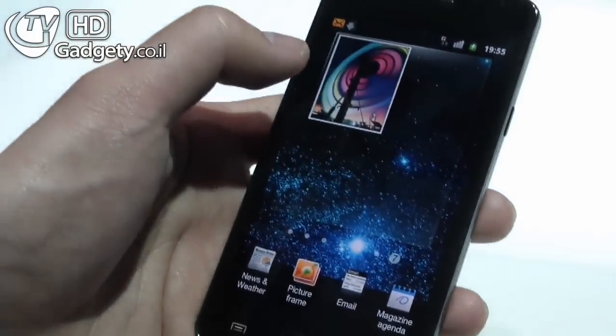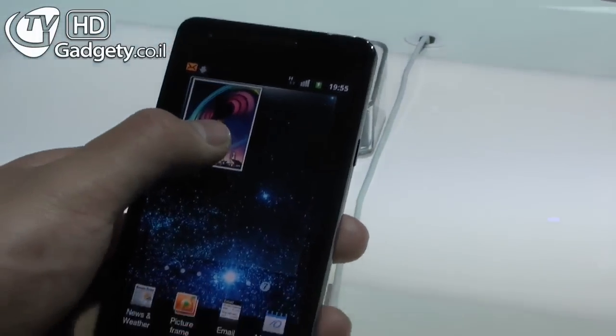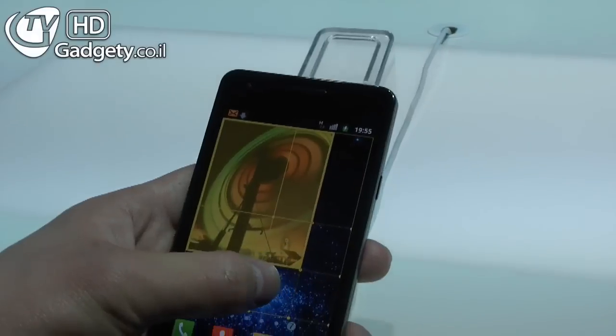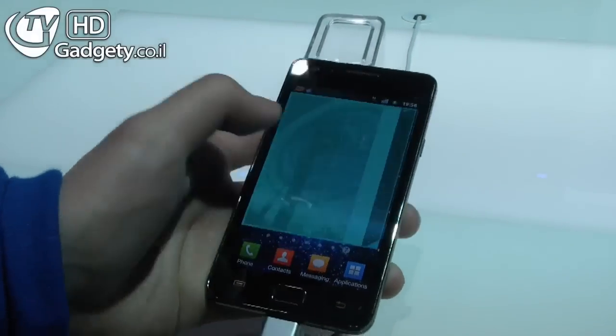As with the previous version, you can move widgets around, but this time you can also resize them. This is something which wasn't possible in the old version. So you can resize it to any size you like — you can even make it take up the entire screen.